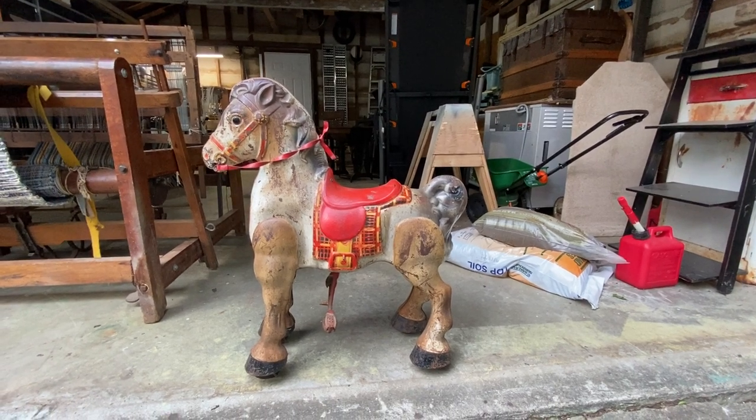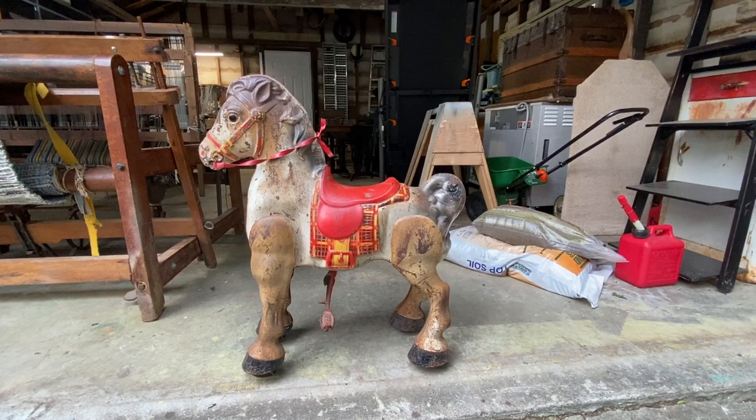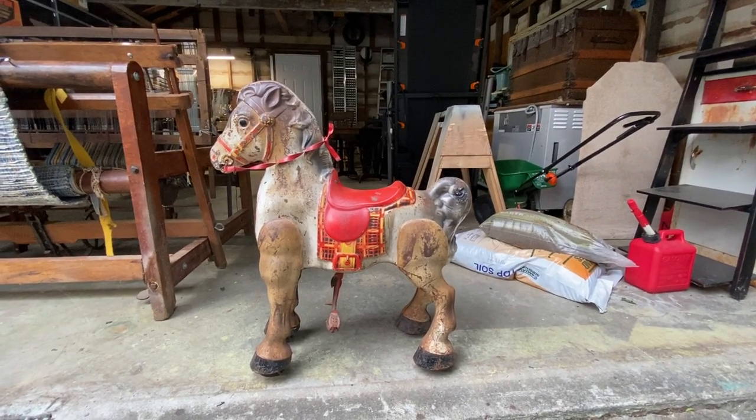Hi, thanks for clicking on this video. This is just to demonstrate the movement of this great little vintage MOBO horse made in England.